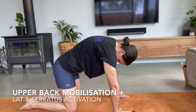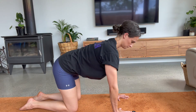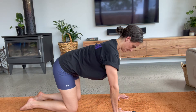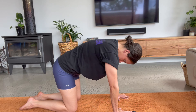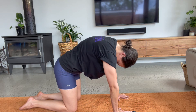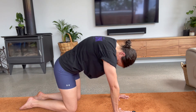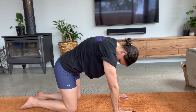Start this movement on all fours with your hands underneath your shoulders and your knees underneath your hips. Ensure the elbow joints are not locked out, so we are going to be relying on muscle activation to perform this movement. Think of pressing the floor away from your chest, rounding your upper back as much as possible. Think of the bottom tip of the shoulder blades moving into the space of the armpits.